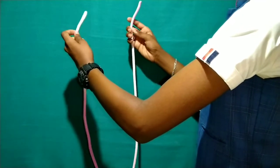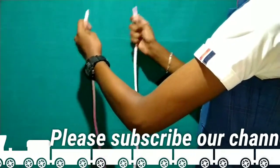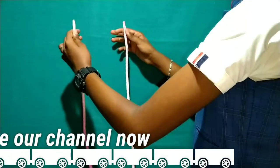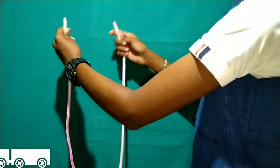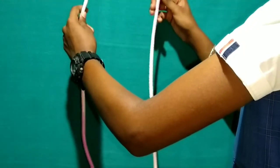If you do the same thing, you can repeat the motion with both hands. Continue doing the same thing until you can release the two edges of the rope.